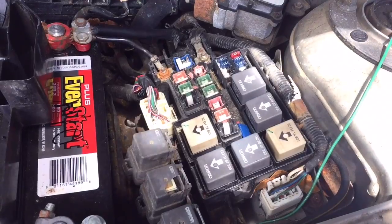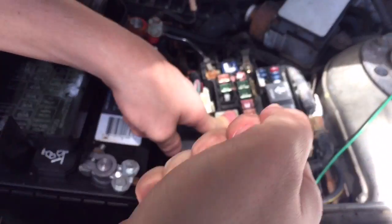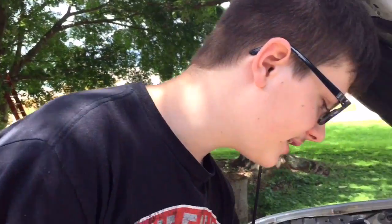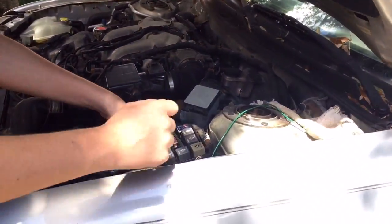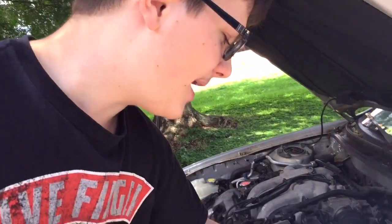As you heard there, multiple relays clicked. On this Mazda 626, when you turn the key over, the relay will also click while you crank the car because that's when the fuel pump primes. If you don't feel the little click on your finger when someone turns the key to the on position or cranks the car, your relay may be bad.